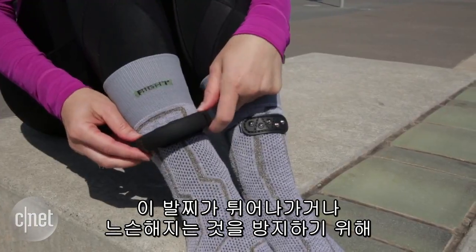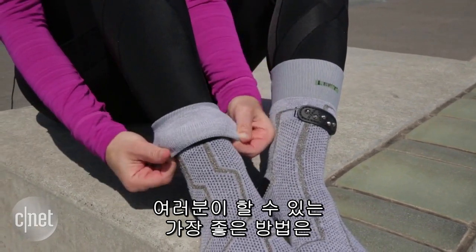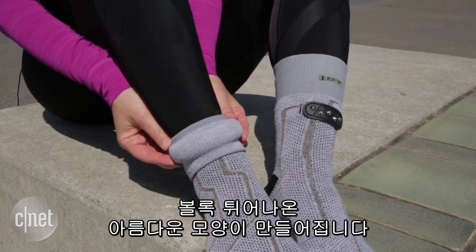Now when you put the cuff on, you'll see it pops off kind of easily. So this is the best part — you have to make sure that you cuff the sock over the anklet, creating this beautiful bulbous package right here.